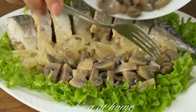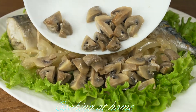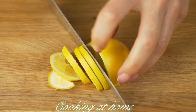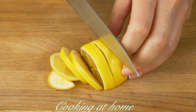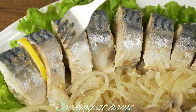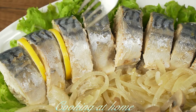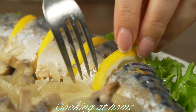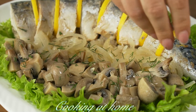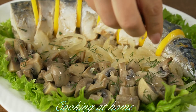Let's also cut some lemons to place them between the pieces of fish. Then add some dill on top and it's ready.